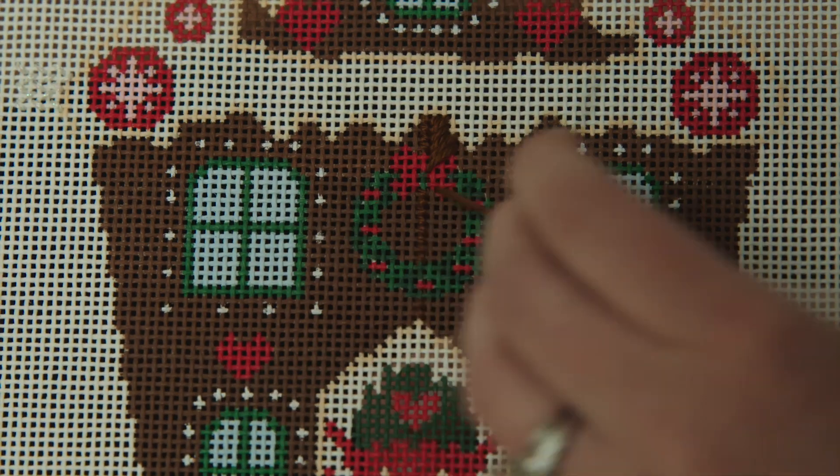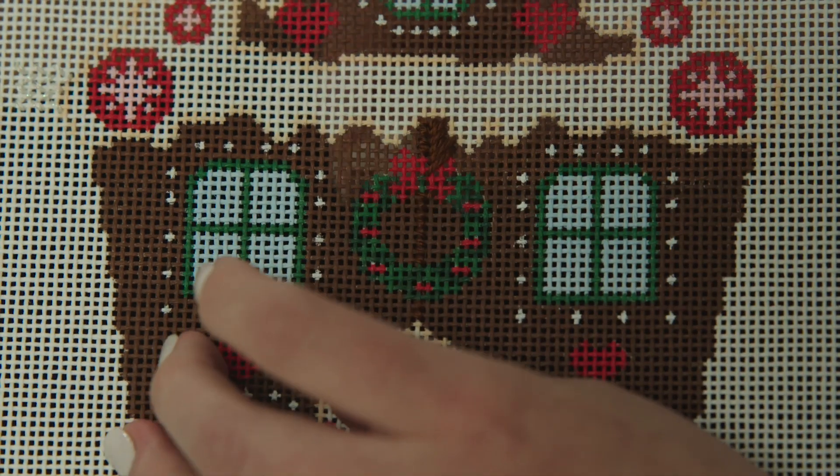These satin stitches will slant from lower left to upper right. Alternate in this way until you have covered the remainder of the brown area.